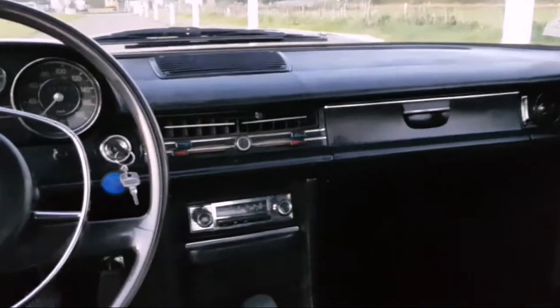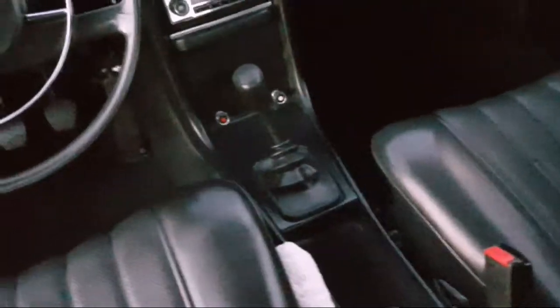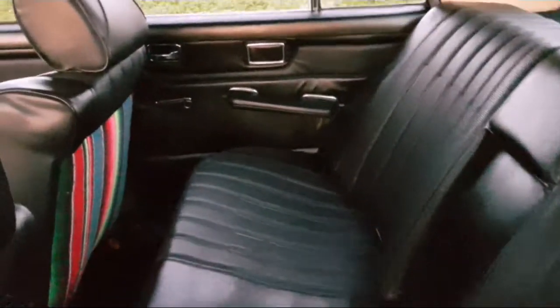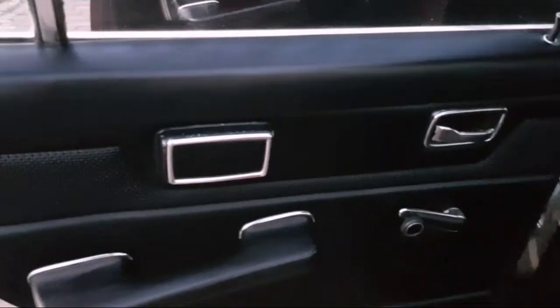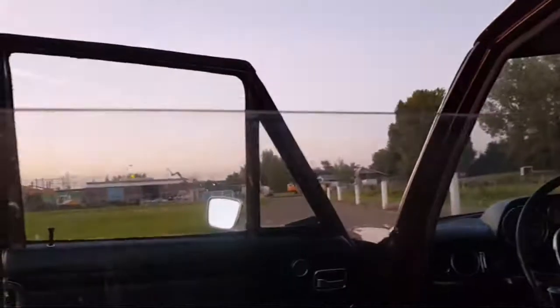There's an armrest in the seat — you can put it in as well. The interior is very simple. To move the windows, it's manual.